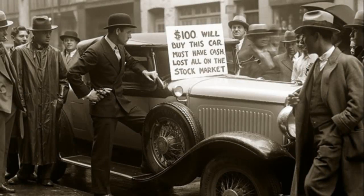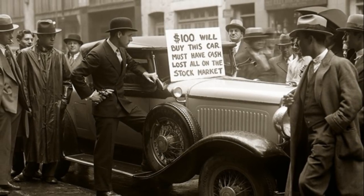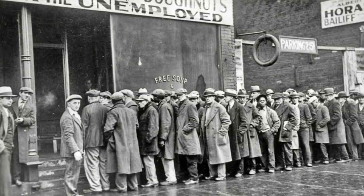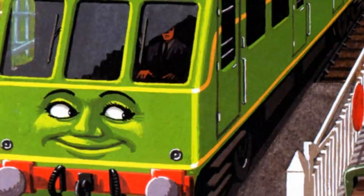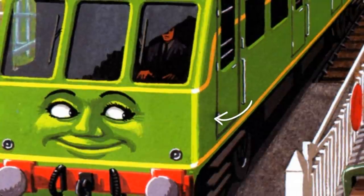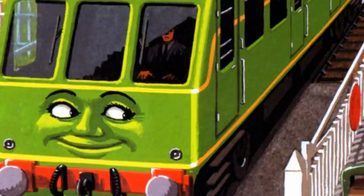In August of 1929, the Great Depression would sweep across the United States, bringing with it nothing but economic ruin. But that's not what we're talking about today. Today, ladies and gentlemen, we'll be talking about Daisy — a fictional diesel rail car created by the Reverend W. Audrey.